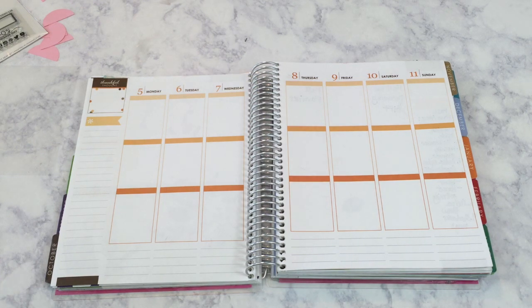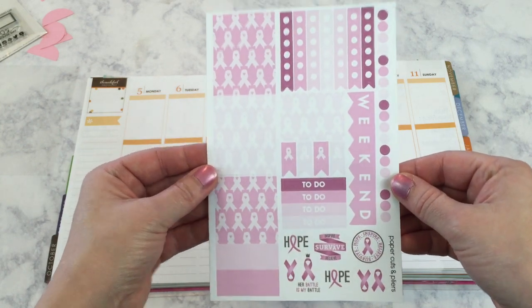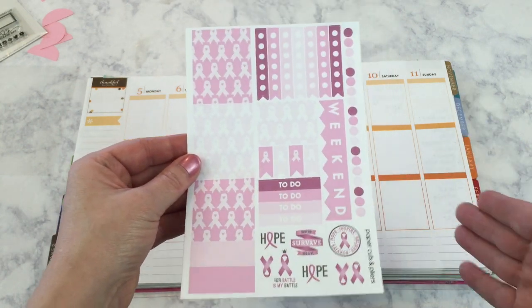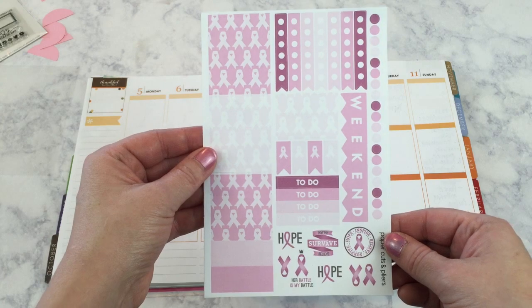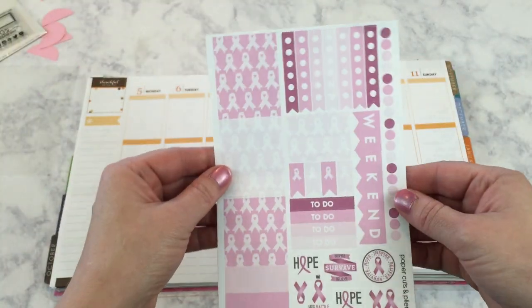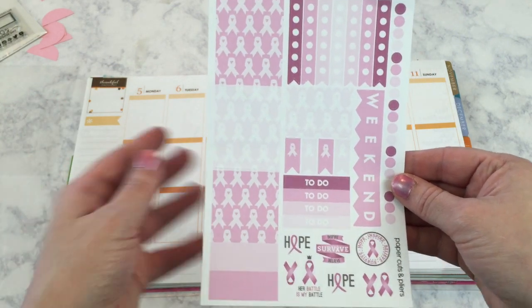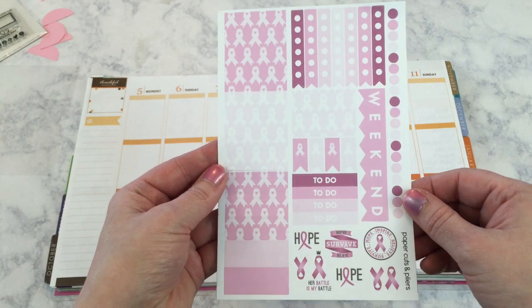I have several different planner supplies out with me today to help cover up these areas. In case you didn't watch my last planner supplies haul video, this is the sticker set I'm using for this week's layout. I purchased this breast cancer awareness sticker set from Paper Cuts and Pliers on Etsy, so everything I do today I'm going to make sure matches up with this sticker set.